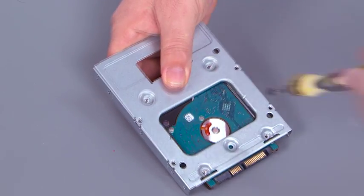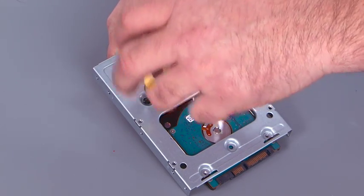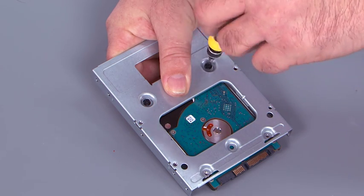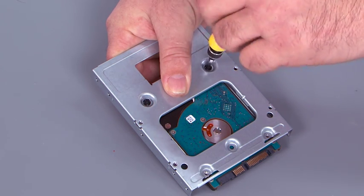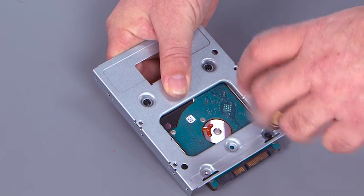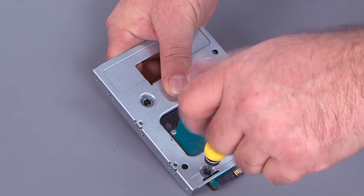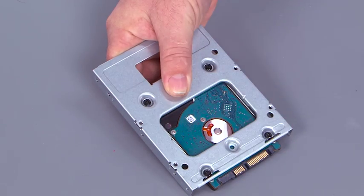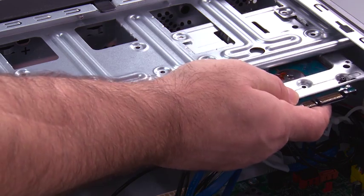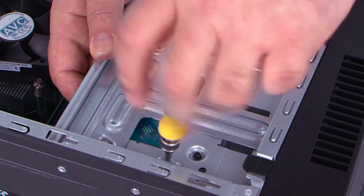Flip it over and install the screws. Slide the bracket into the chassis, and install the four screws to hold it in place.